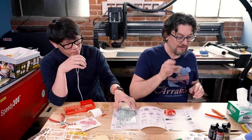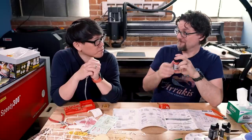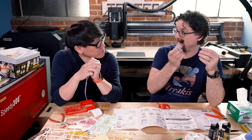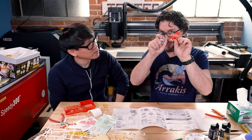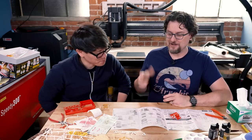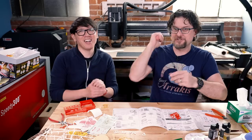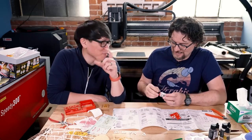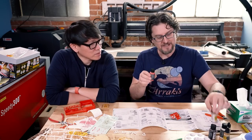I found the exact perfect red — I couldn't believe it. It's Insignia Red from Mission Models, which is bright but has a little bit of a salmon almost to it — it's not pure red. Mission Models sent me and Kate a big box of paints months ago and I just never got to use them on camera, so thank you Mission Models. We'll paint the little detail on the 'U' with a fine brush.